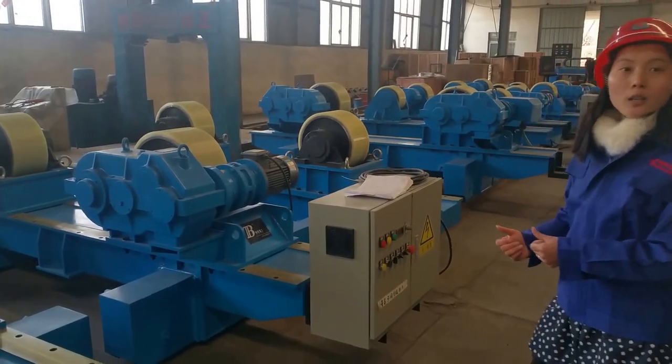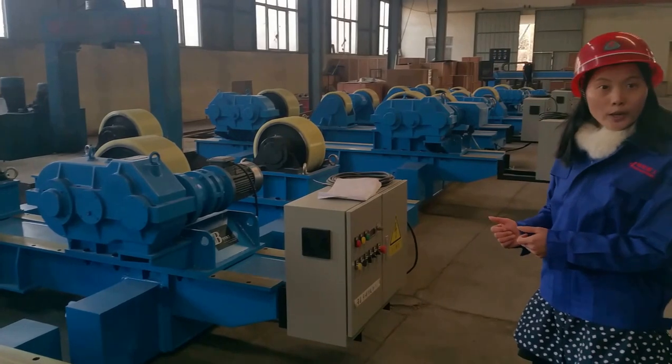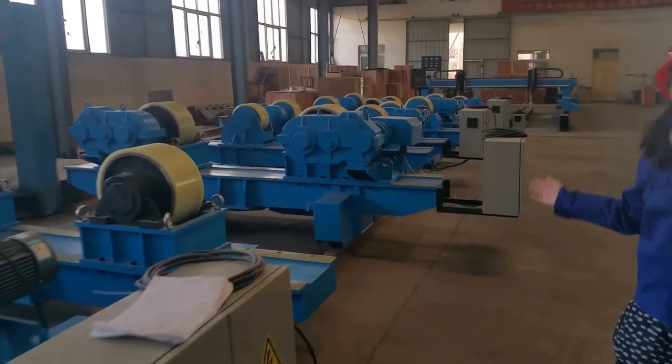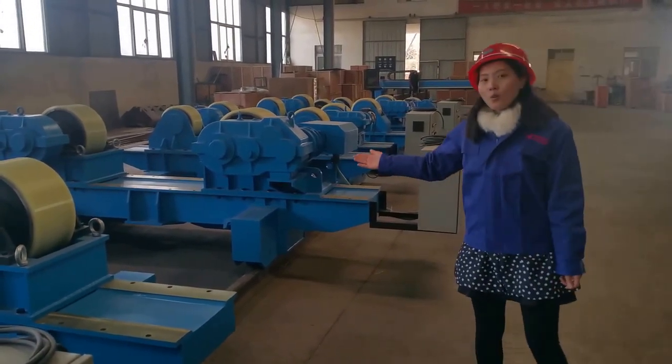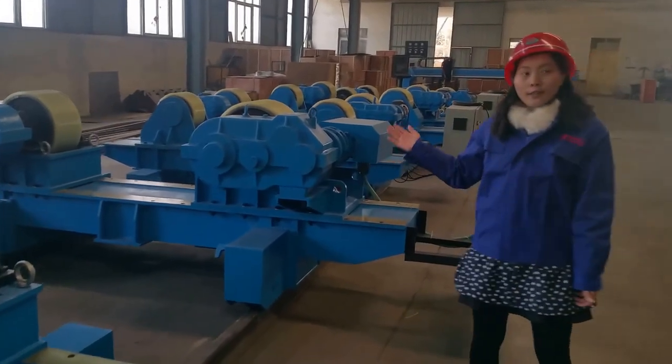You can operate it within 200 meters. It's very safe for the operator. And you can see we have produced many welding turning rolls, and they are all finished and tested.